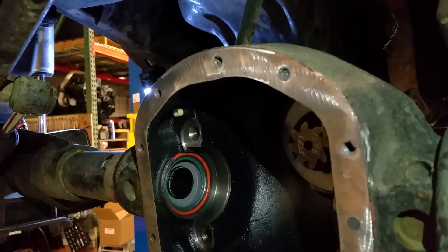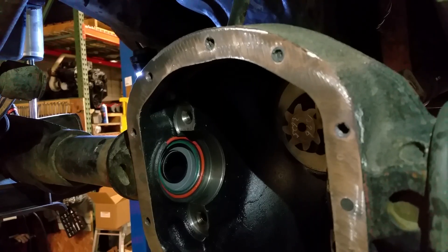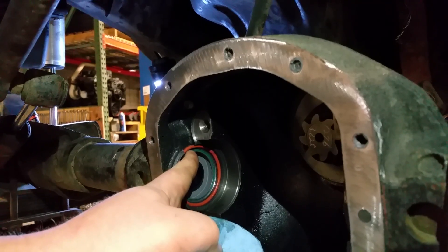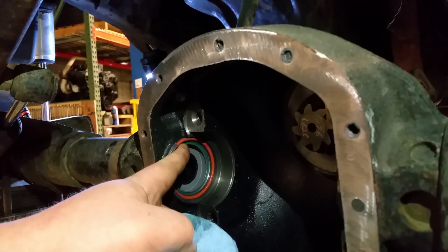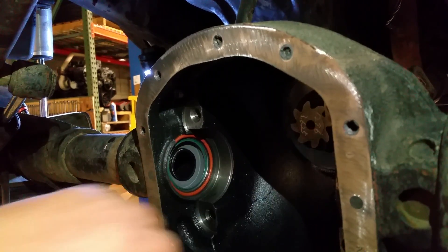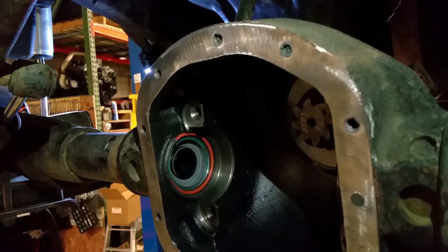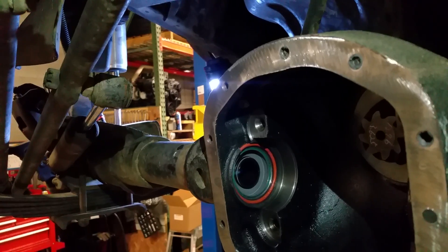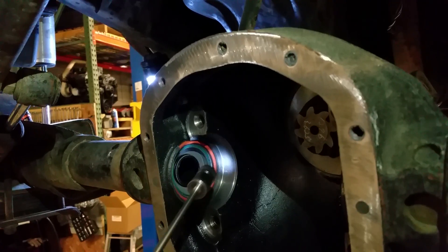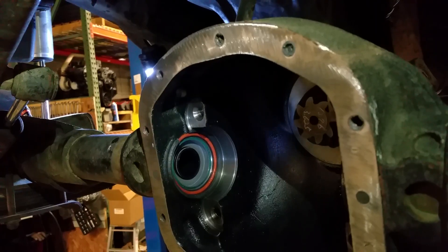We actually ran into an issue with this axle — it's one of the super rare unicorn axles where the outer diameter of the seal is just shy of two inches, so we had to get a different seal than what's included in the normal disconnect kit. If you get the two included seals and they both don't fit — either too big or too small — you need one that's exactly a two-inch outer diameter. This happens to be a '93 Wrangler.